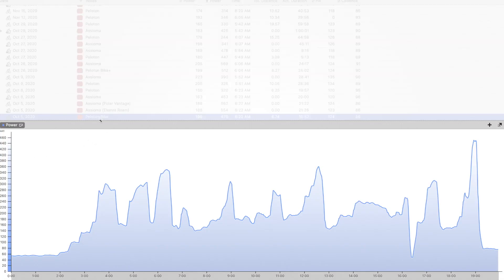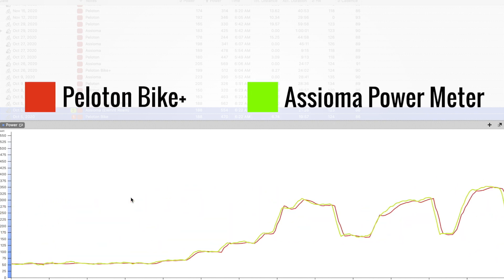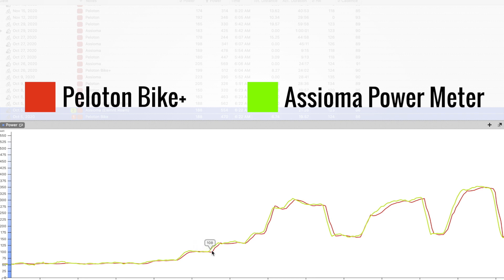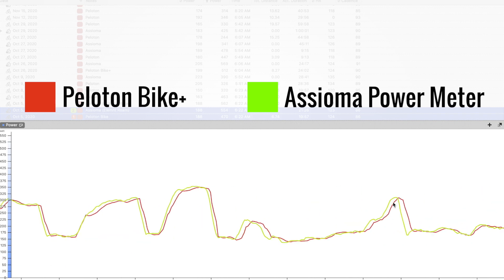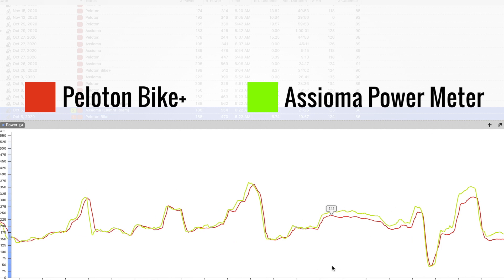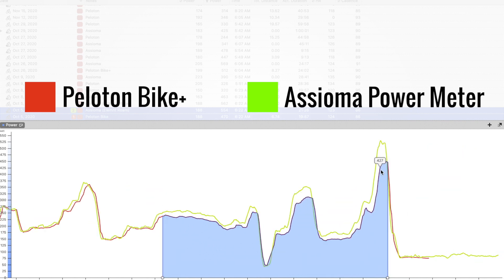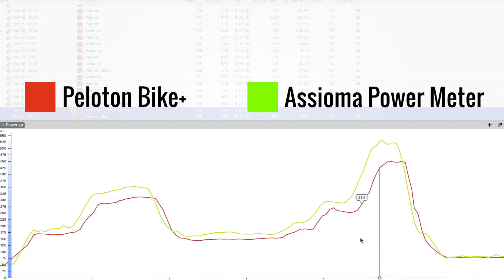Here's a Peloton ride from one of my earlier rides back in October. I added some smoothing to the data — the Peloton does smooth out power data a little on its own. At the beginning of the ride at very low power output, less than 100 watts, the power number looked really good. As I started increasing power the numbers started to separate a tiny bit. However, when I hit that 14-minute mark, you can see the numbers started to separate a lot more — the Bike Plus was measuring about 10 to 20 watts lower than my pedal-based power meter. Towards the end with a push around 500 watts, the Peloton was about 80 to 100 watts lower than my Assioma power meter.